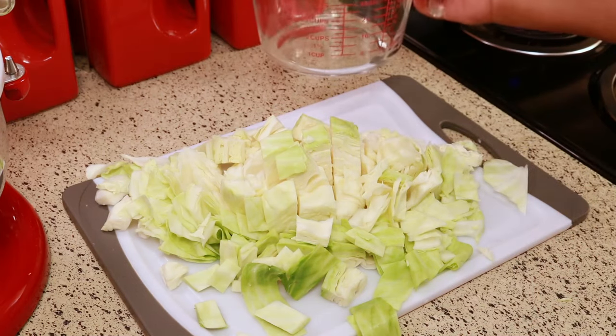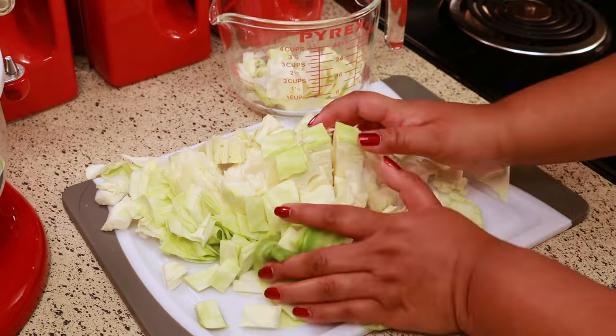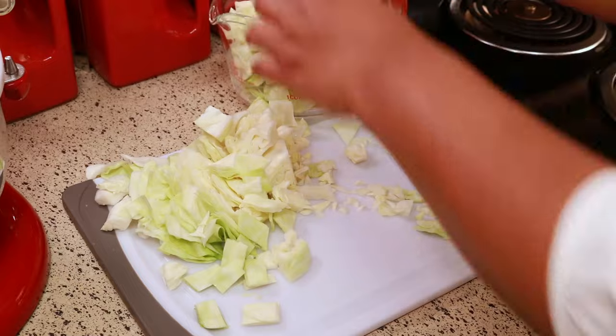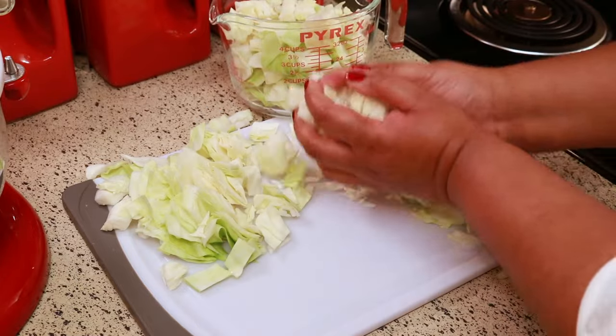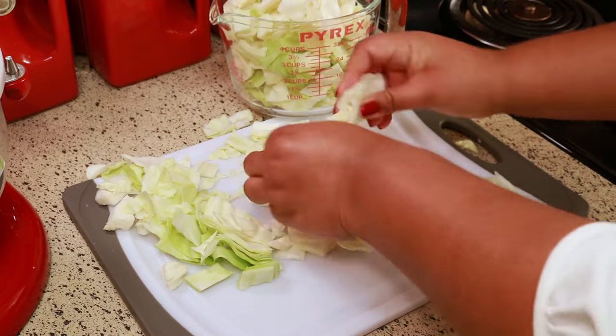I'm going to put this in my measuring cup and measure it out, just so you could have an idea of how much cabbage it is. This measuring cup holds four cups, but I'm pushing it down, so I would say around six cups of cabbage.